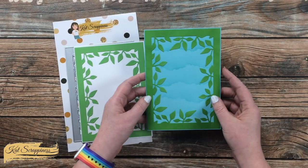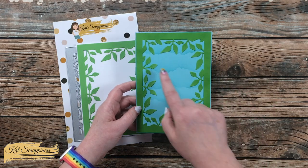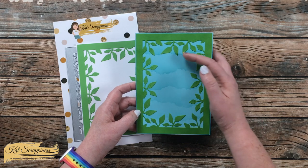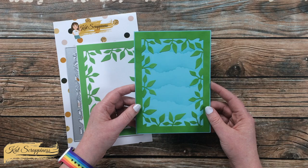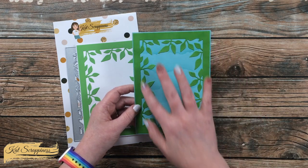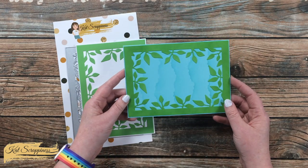Then I put it on a blue card base, but before I did that I used the Micro Cloud Edger stencil from My Favorite Things to create a sky. I think this would make some great scene cards — I kind of get a jungle feel from this one. Not only can you use it in portrait, but you could also use the frame in landscape.